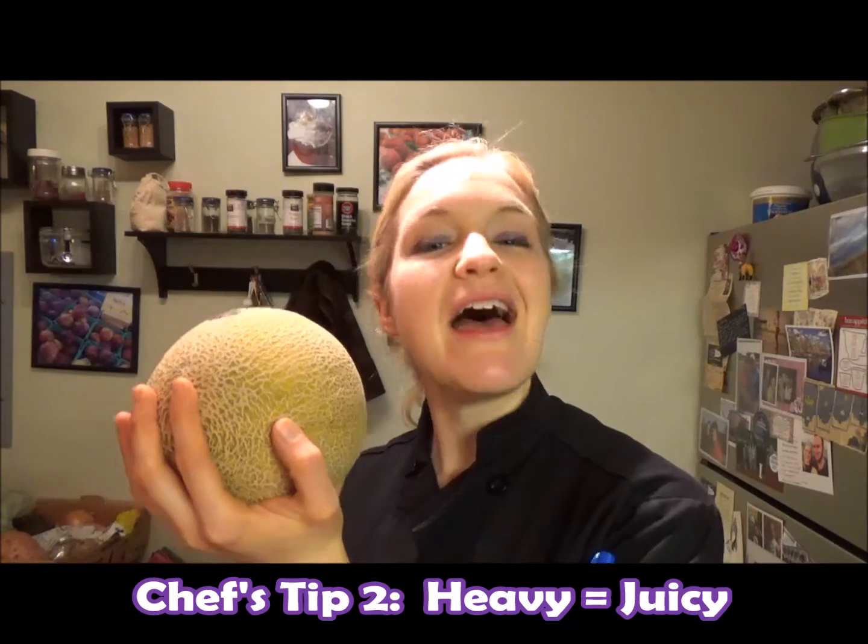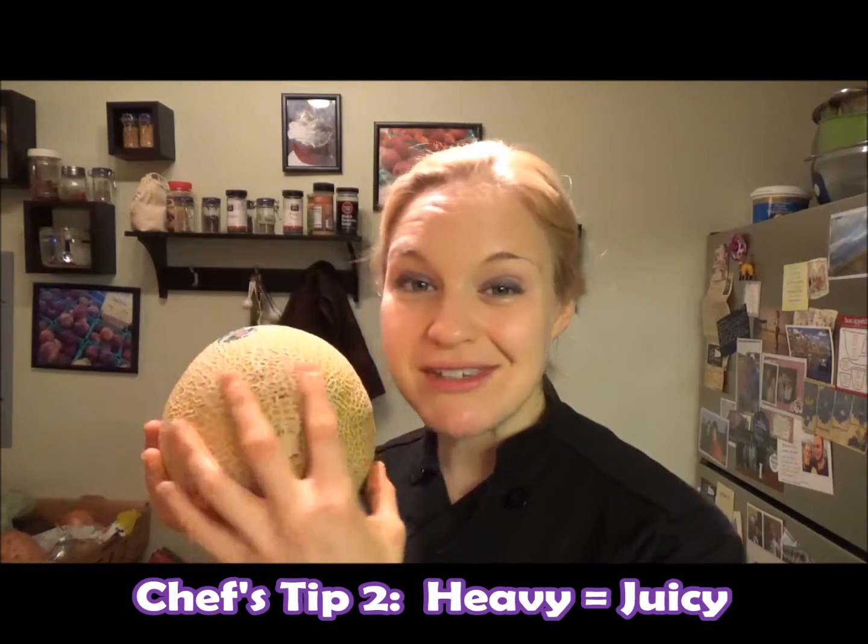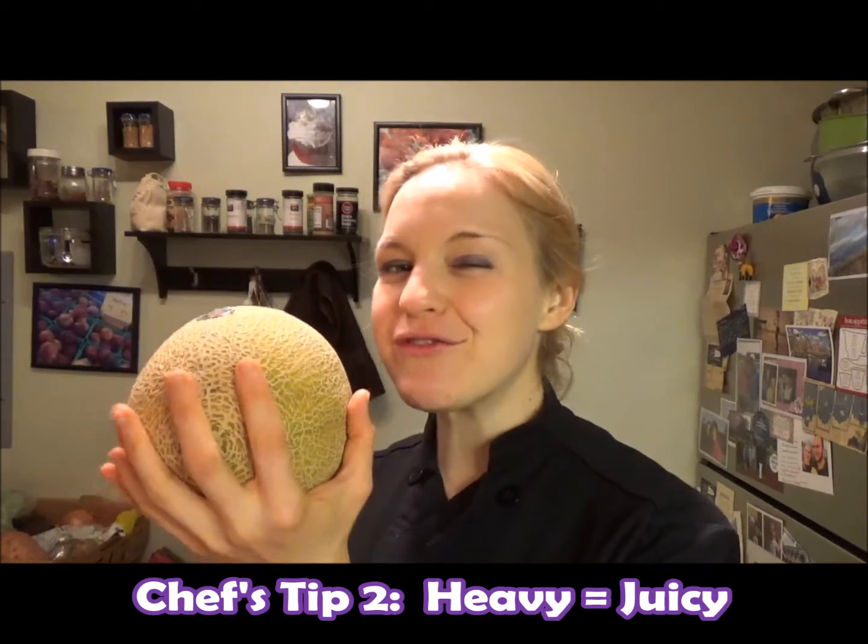Second trick — it should be heavy for its size. It's got a little weight to it. The heaviness comes from all the juices inside of it, so a heavier fruit is usually going to be a juicier fruit.